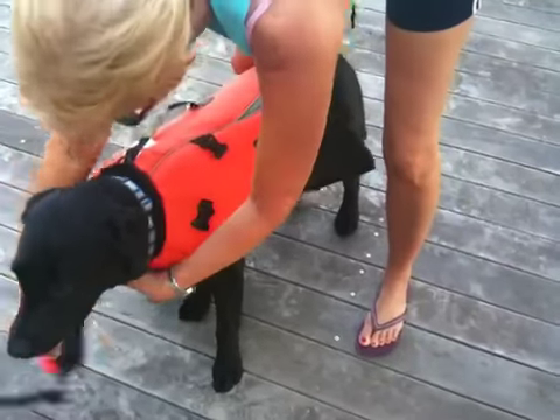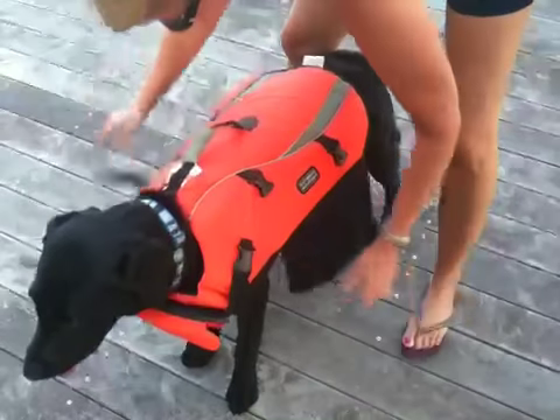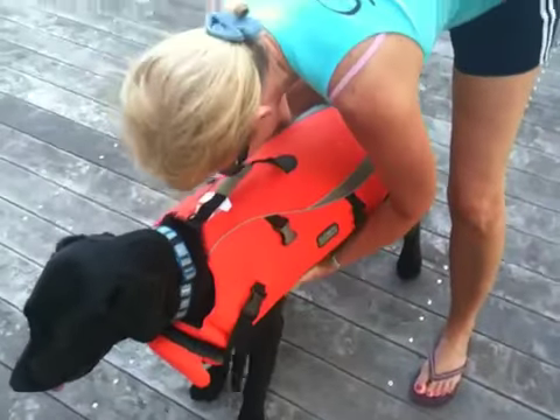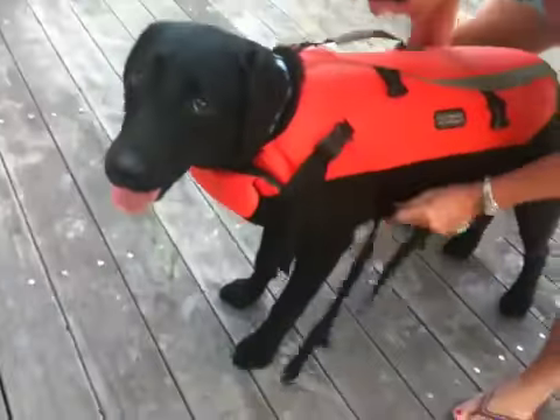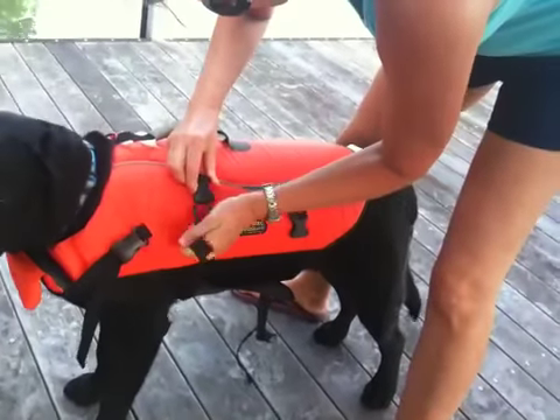A little bit tighter. And then you Velcro the belly. And then you secure the buckle.